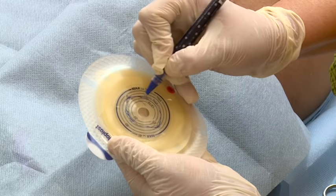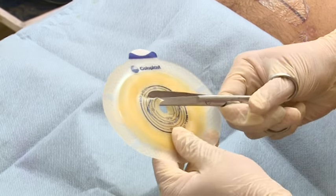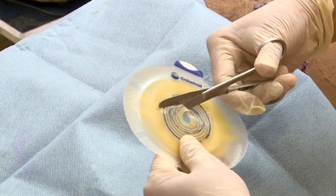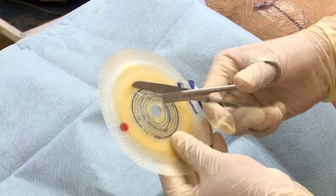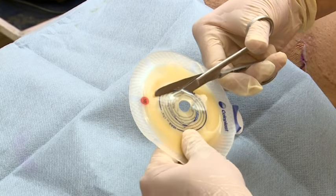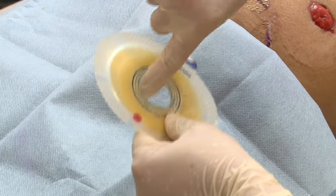We will cut 35 millimeter in length and 28 millimeter in width. Now cut the two-piece base plate using a curved scissor in a circular movement in order to avoid any sharp edges, and feel the smoothness by touching the finger on it.